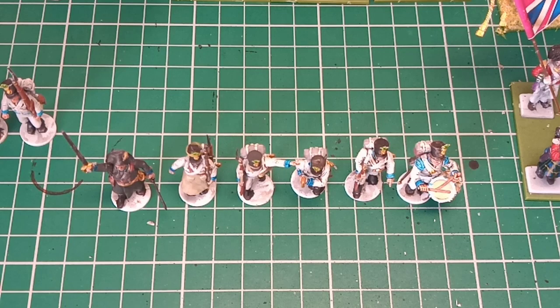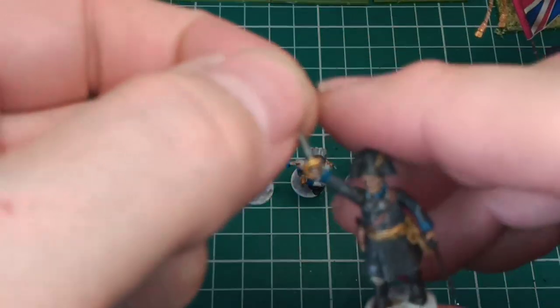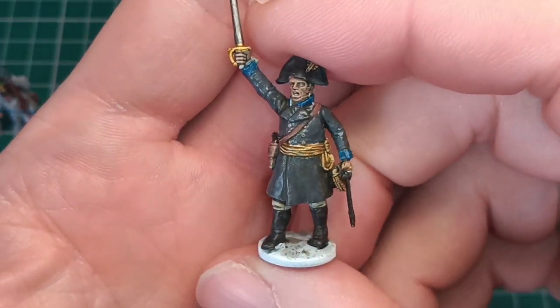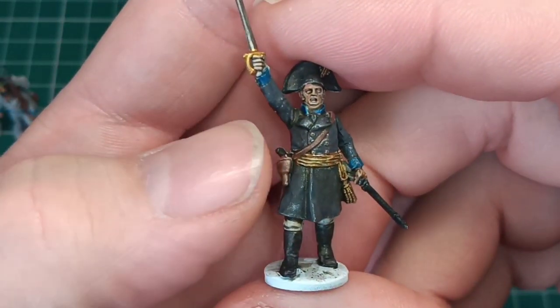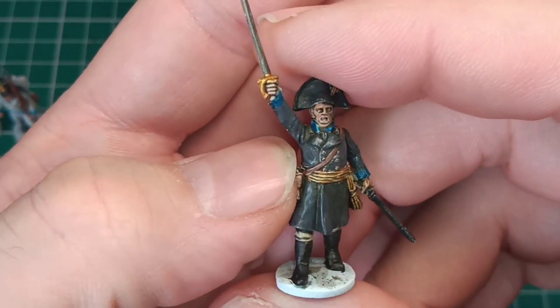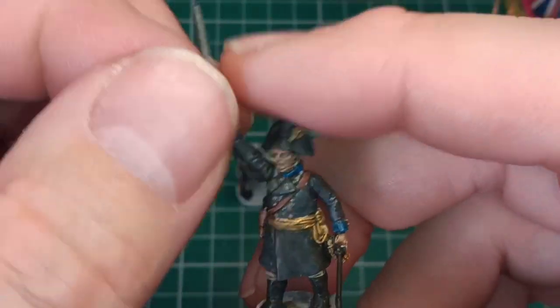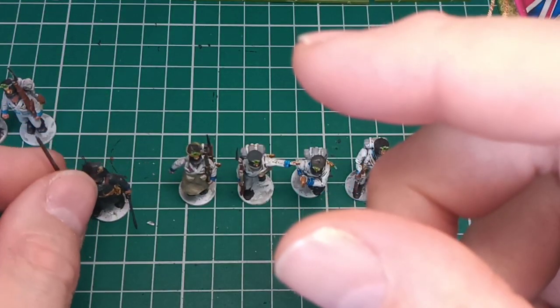I'll turn the camera around and show you my Austrian Command. Here we have a top down shot. I'll start off with this guy — still got a few more bits to touch up on the commander, another coat of grey and do the buttons and stuff. It's tough, especially with the face, but really, really pleased with him.